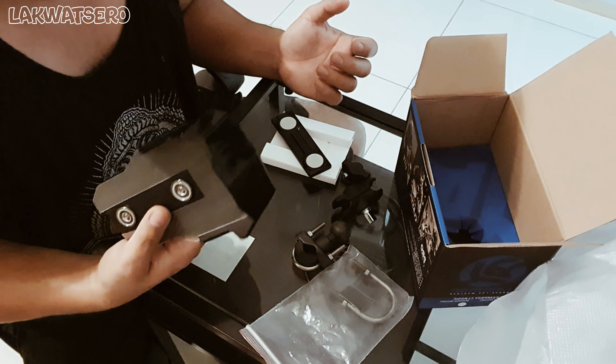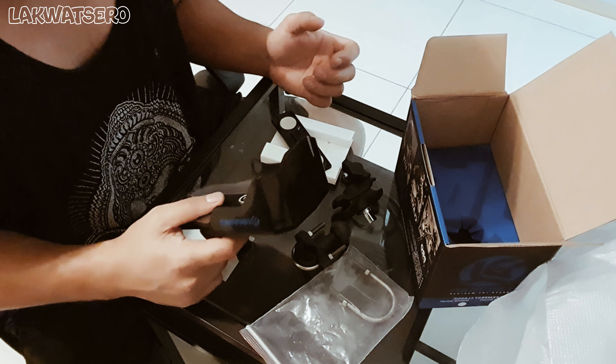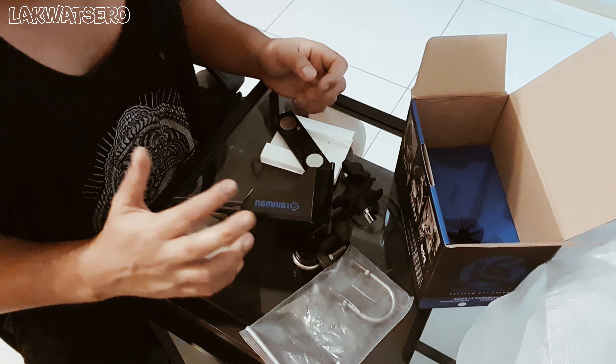Alright, so let's go down to the parking lot, go to my bike, and start installing this.